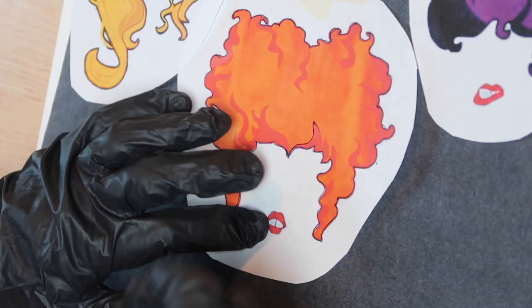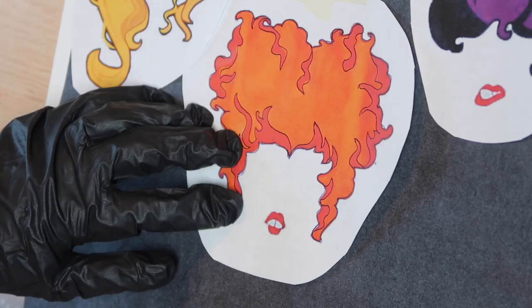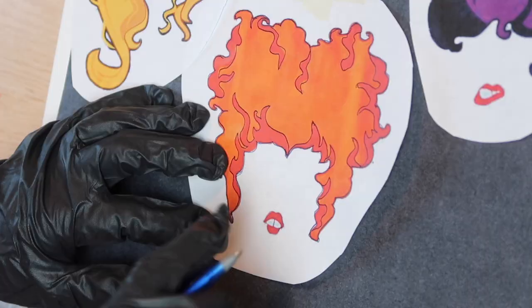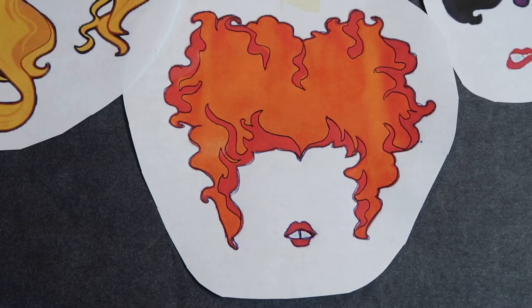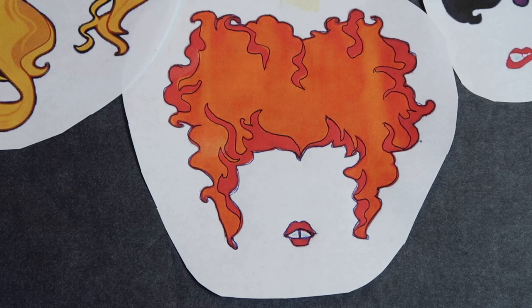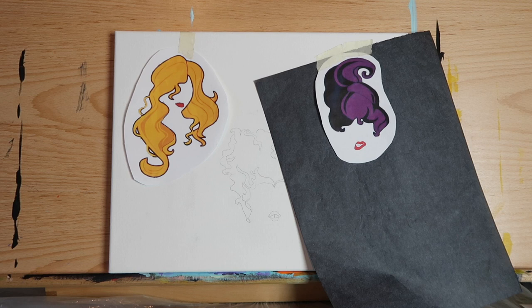Then go back and trace over all the red areas of her hair — these are the parts that sort of look like flames. Don't forget to trace around her lips and teeth. Carefully peel off the carbon paper and the stencil. It should look like this. Now move over to the right and do the exact same thing for Mary.